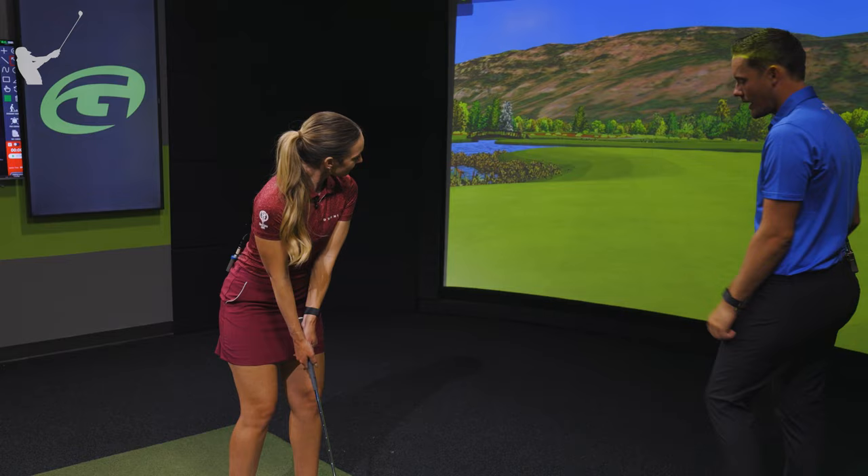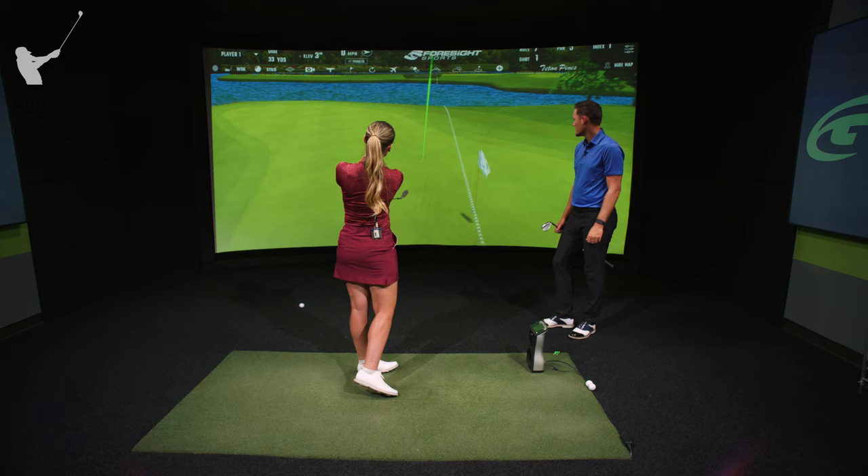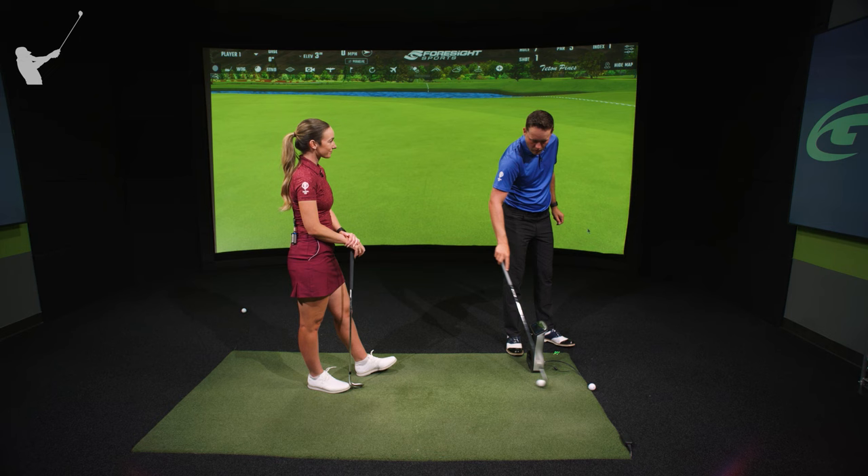Nice shot, a little bit strong, but that was definitely a mid-flight. So the adjustments I want you to make now — let's say you want to hit a low one that comes out a little bit lower.